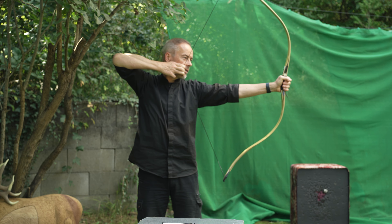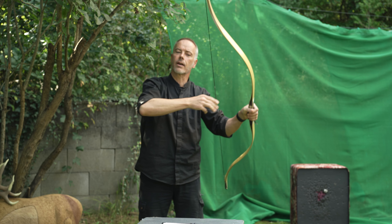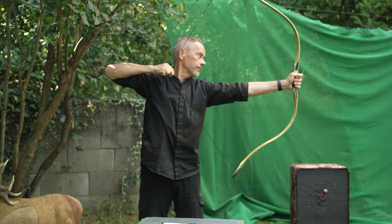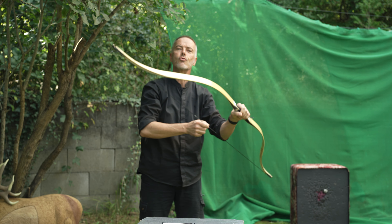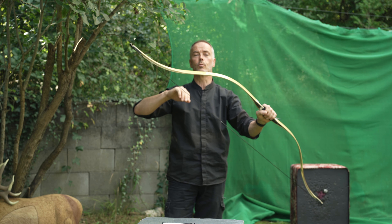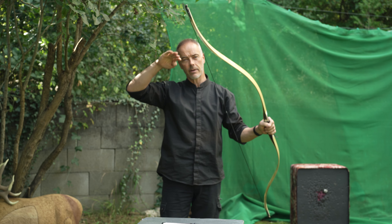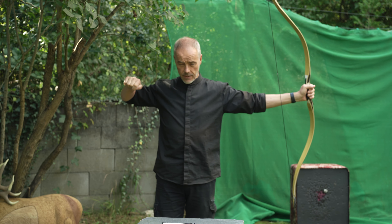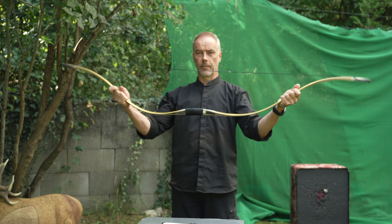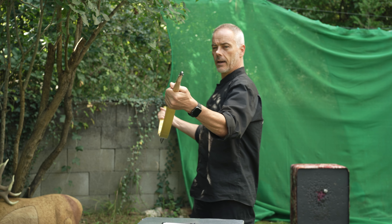At 28 inches, nice — 29, 30, 31, 32, 33 — I can't go further with three fingers. Awesome! So you get a Manchu-esque draw length without having the Manchu kick in — a very smooth draw. It builds up a bit more than the Manchu; when the Manchu siyahs kick in, it doesn't feel like you're drawing anymore.